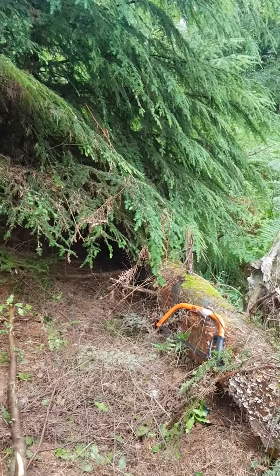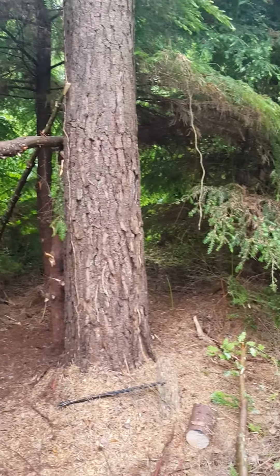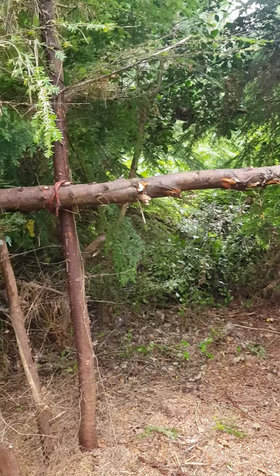Hi there, Dave Churchward here. I'm just making a little shelter in the woods here. I'm going for a lean-to shelter in this coniferous plantation I've got here.